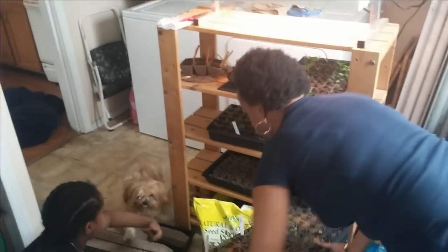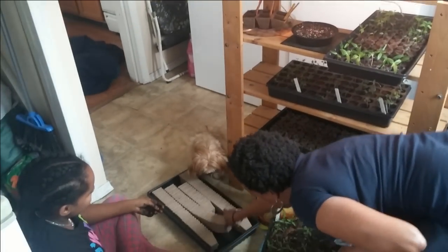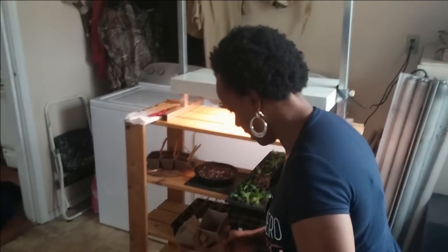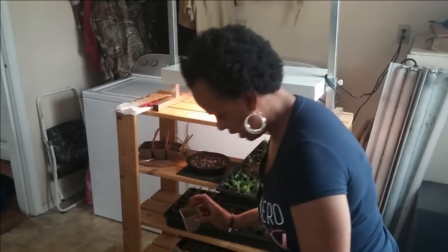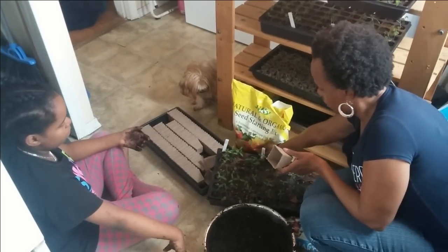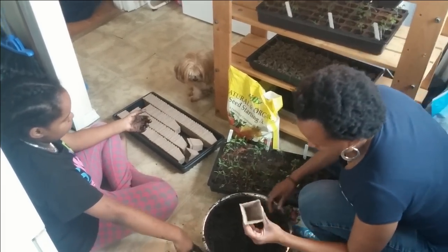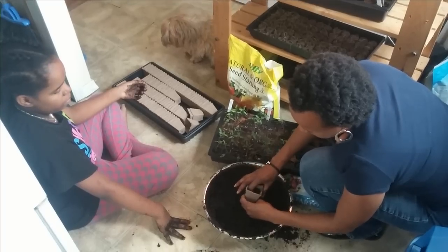So this is going to be a little tricky and a little messy. My daughter and my dog are here to help me. I bought these little cardboard pots and they have little holes in the bottom. I have different varieties, so I'm going to do one variety at a time so that I know which one is which. I'm not going to put a whole lot of soil into the cup because I want to leave room for the plant. I'll take just a little bit of soil and pack it down into the bottom.